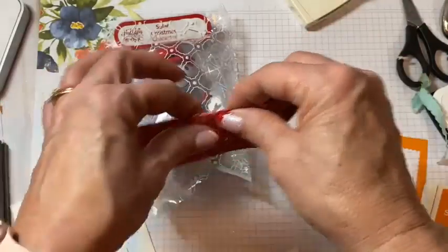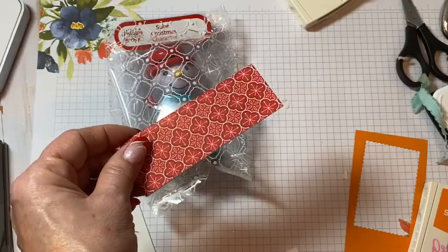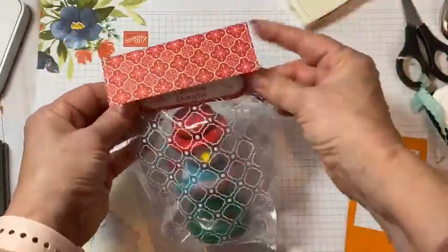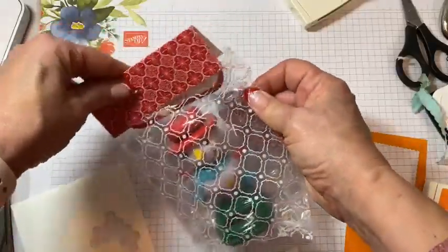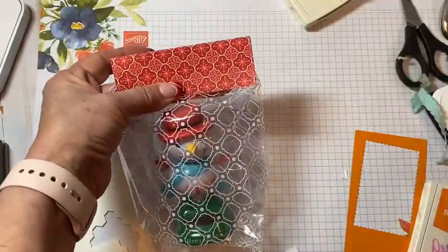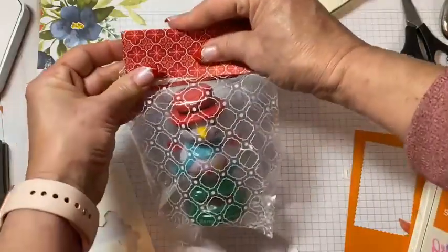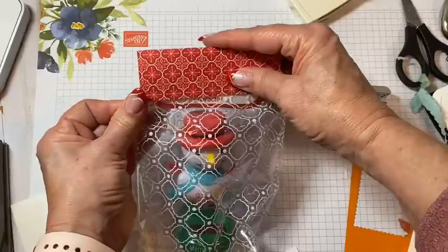I took a piece of Designer Series paper — I think it's Heartfelt Wishes or something like that. I measured what it would be to cover this little tag topper. This is cut at three by four and a half, and I just fold it in half. Your cello bag dimensions may be different — just cut it down to whatever size you need. I'm going to bring it down so it actually covers that little packaging up there too, and I'm going to staple in the middle.